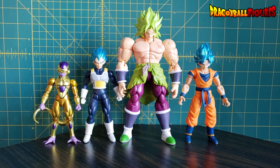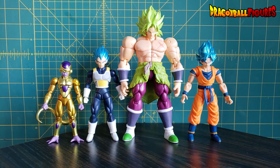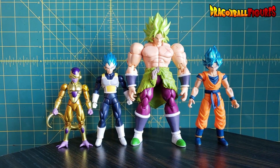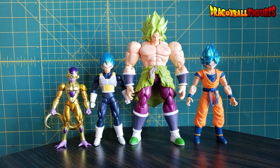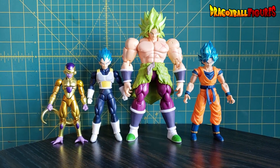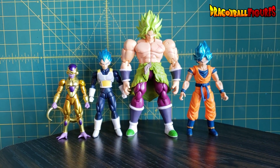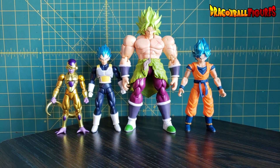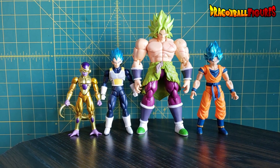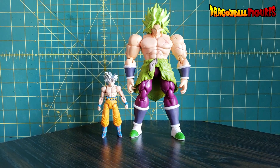I can't forget about Figuarts Golden Frieza — some of you might be curious about him. Tamashii made him way too small for the general Figuarts scale of about six-inch scale, but he was always perfect for 5-inch scale. And he looks fantastic with this group right here — add him to your collection. There was a San Diego Comic-Con exclusive version from the Dragon Ball World Tour — get it. If you can't find that, this is the original one.